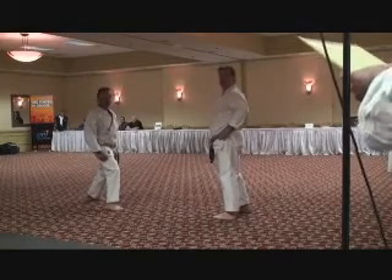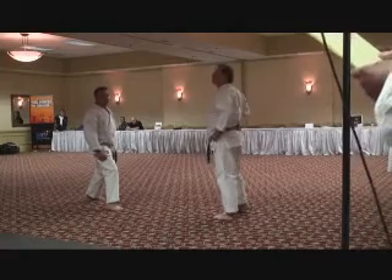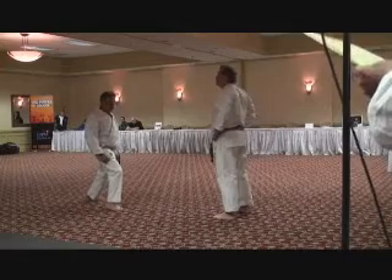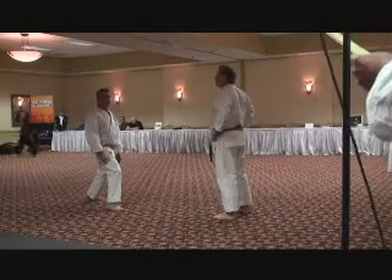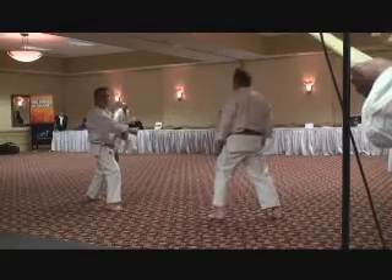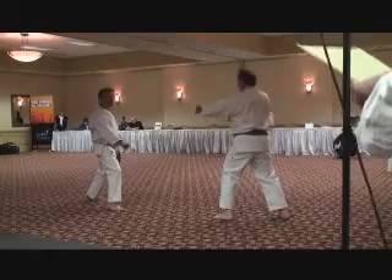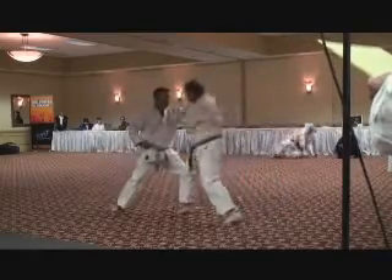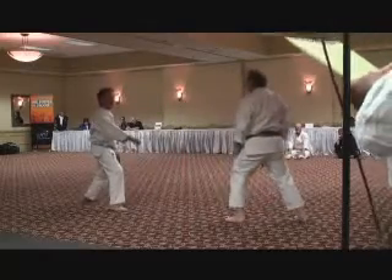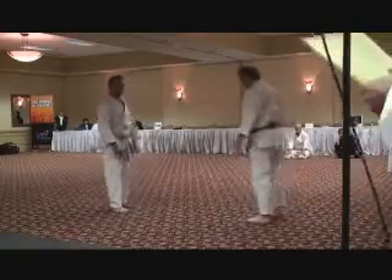Number two is also from Beside Dive. This is entitled inside hook block, and it will be done at stomach or chest level with a front punch utilizing the same arm. Here's at speed — surprise, surprise.